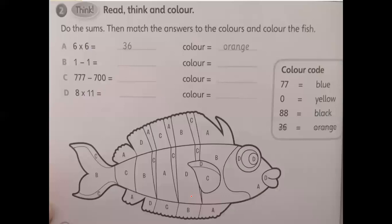Okay, question number two: read, think, and color. Do the sums, then match the answers to the colors and color the fish. As you can see, we have A, B, C, and D — they are math problems. We are going to answer them and then write the color. Number one: six by six equals 36, so what's the color for 36? It is orange.